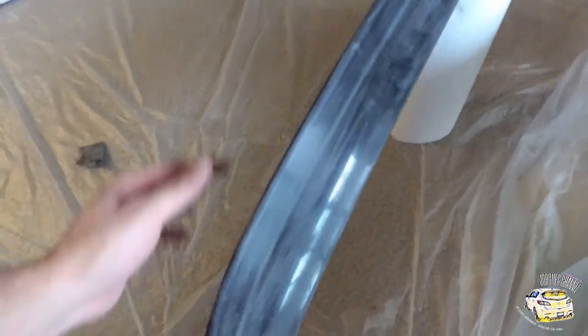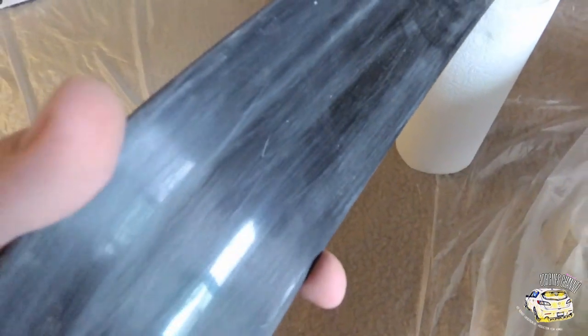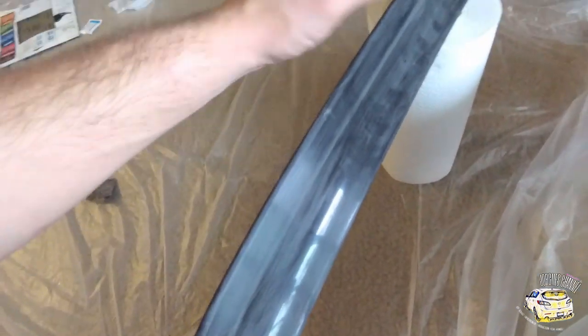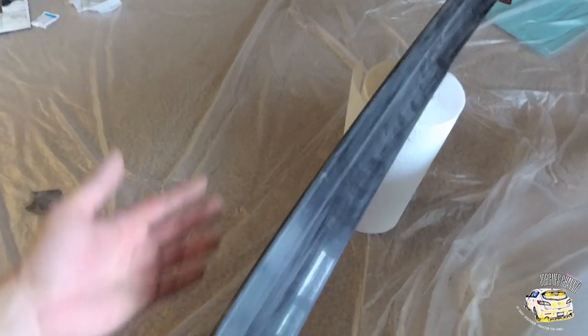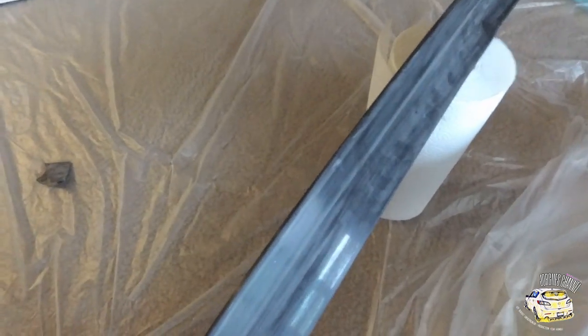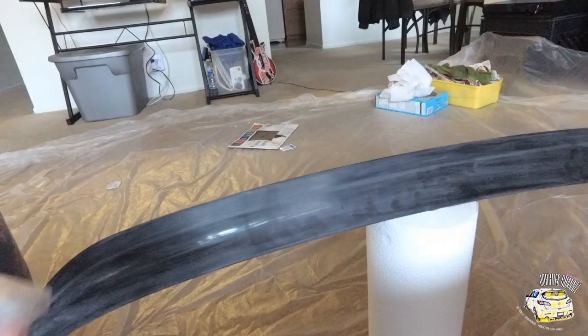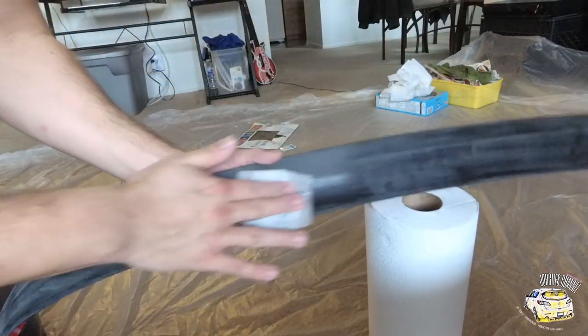It should be nice and scuffed up like this — you should be able to see the little lines. Now just grab some alcohol and a piece of paper and wipe it all down to get rid of all the fingerprints and dirt. Then let it air dry and we'll move on to the next step.